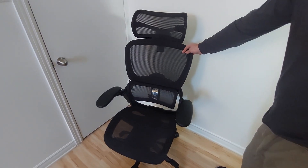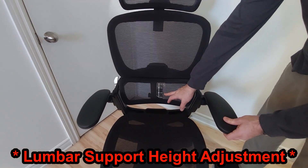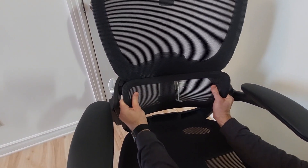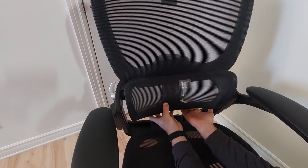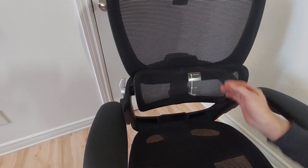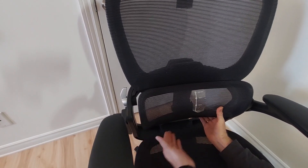Moving on to the lumbar support — it has around 4 positions. At the very top you have a reset, so once you reach the top you can put it in the lowest position. One click and it stops, second click and it stops, third click and it holds in that position. Once you want to adjust it again, you just pull it to the top and it will descend to the bottom.